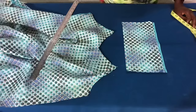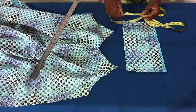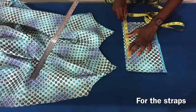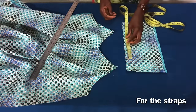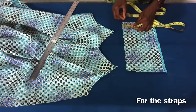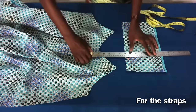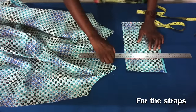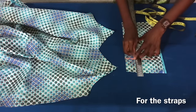Now I am done sewing the armhole. For the straps, remember I deducted four inches from the neckline and that was eight inches, so now I'll add one inch for seam allowance making it nine inches. I'll use two inches for the width of the straps, so by the time I fold it I should be having half an inch. I'll repeat the same thing to cut the second strap.